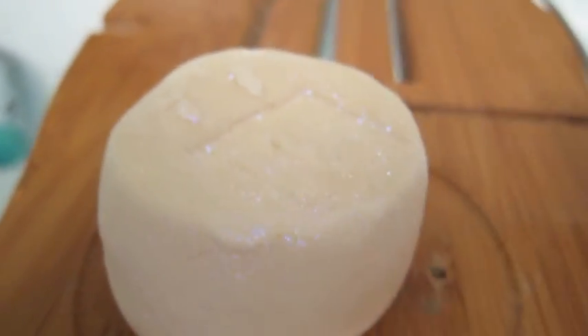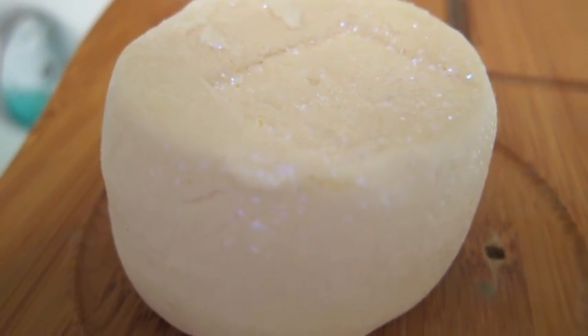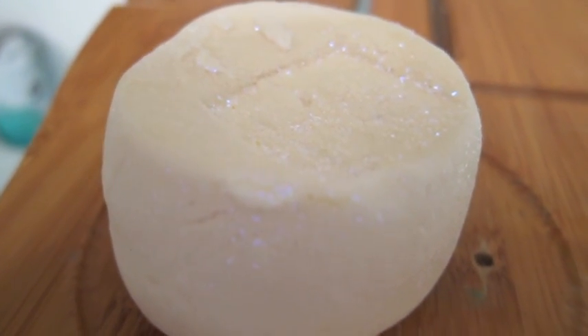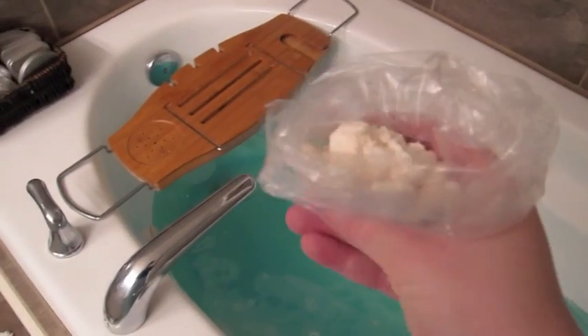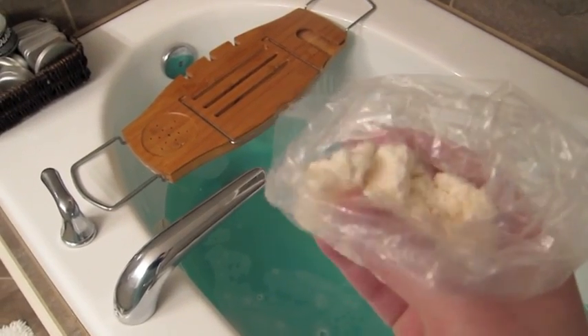I'm going to go ahead and cut it in half and crush it up, because I'm only going to use half of this. I'm going to use it with Abominable, and then use the other half whenever I use my last Abominable. I'll be right back. Here's half of the Ice Hotel all crushed up really nice into little crumbles.